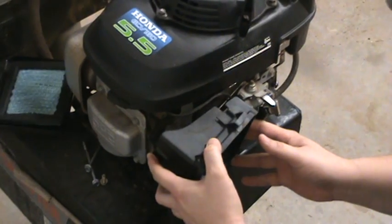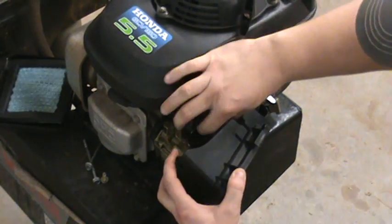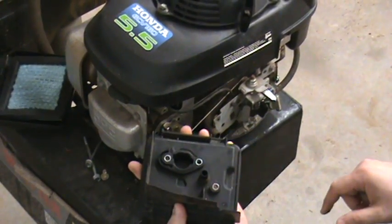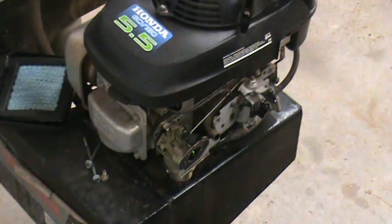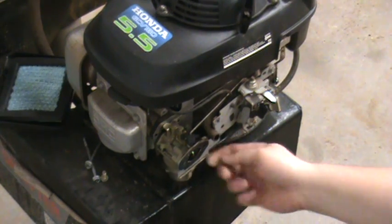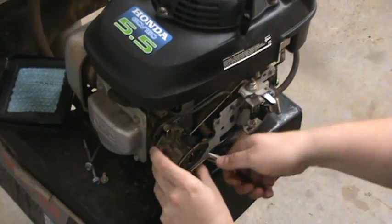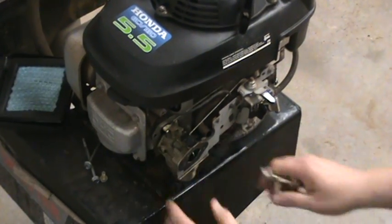As you start to pull this cover off, you'll see right down in here there's a tube — it's connected, just a friction fit. Just pop it right off the back; it connects right to the little adapter right there. Put that out of the way. You'll see your fuel hose going into the bottom. A pair of needle nose pliers is all you need — kind of twist that tube to get it loose, then pop it right off.